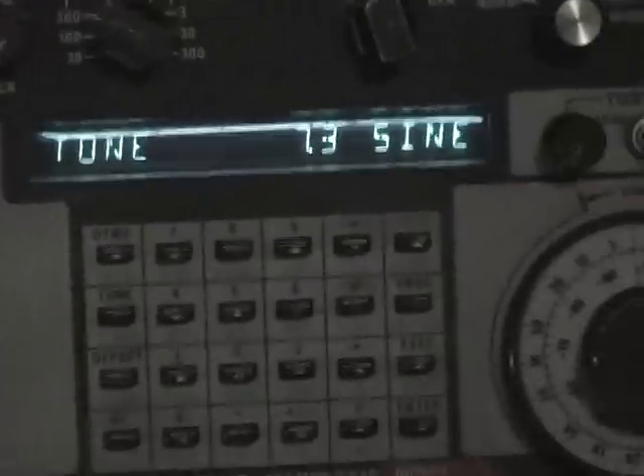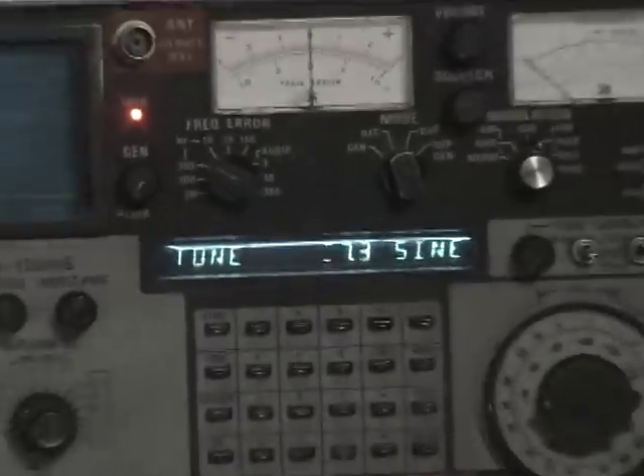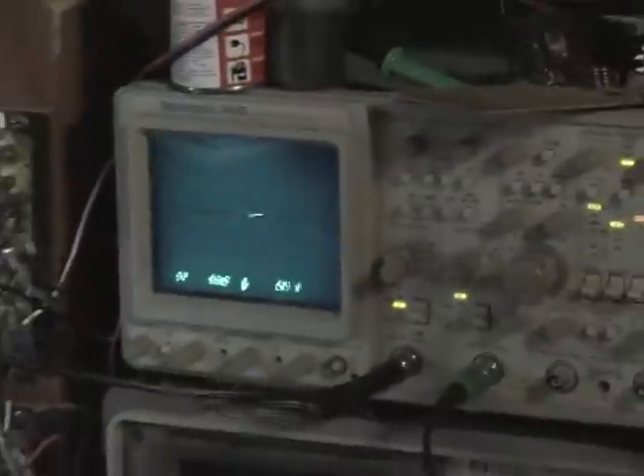Let me zoom out. What we have here is my service monitor, set to output a sine wave at 7.3 Hertz. This is an IFR 1200S — a very nice, very accurate machine — and that's what I'm using for my reference frequency. The output goes directly over here to the oscilloscope, and you'll see there's a Lissajous pattern there of the Schumann frequency. There it is — you can see it pretty clearly right there.